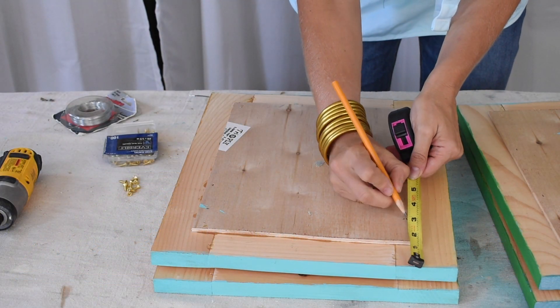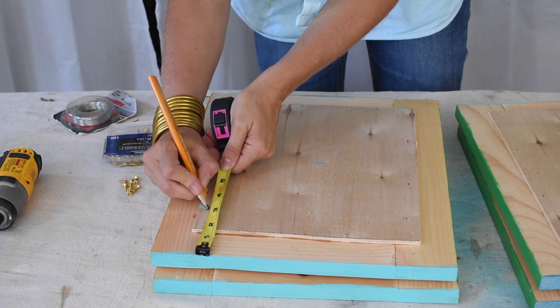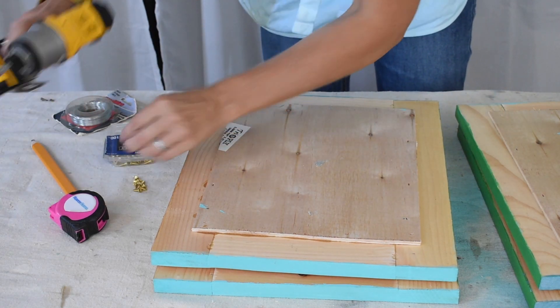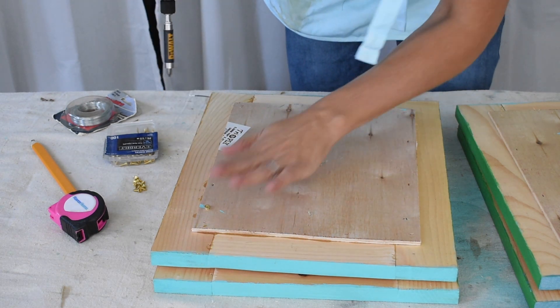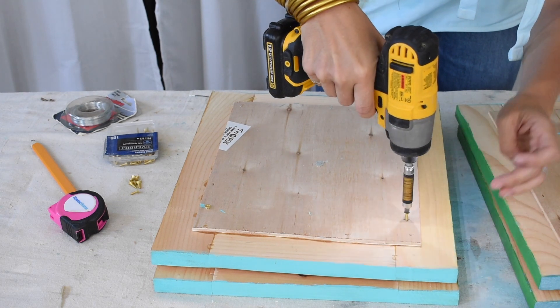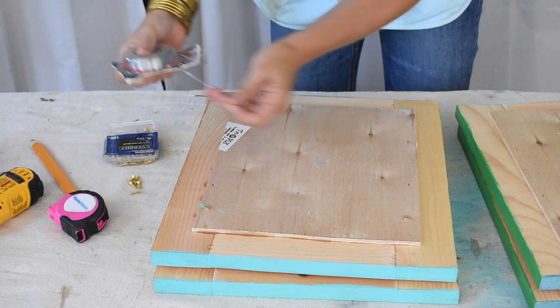To hang them, I'm just going to make sure that all of my screws are in the same location — three inches down, two inches over. I'm just using really simple wood screws. These are super lightweight so I don't need to be crazy. I'm screwing them in with a little bit sticking out, and then I'm just going to wrap some wire.